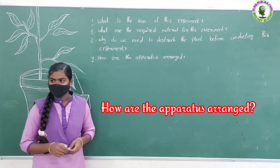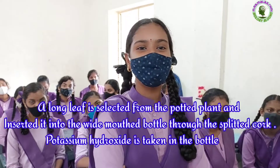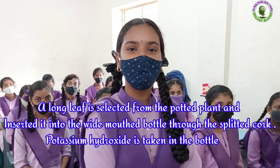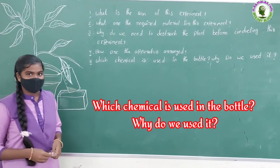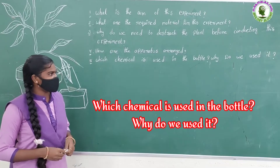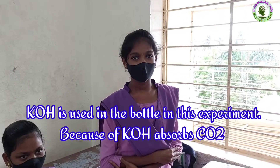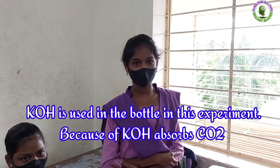How are the pots arranged? A long leaf is selected from the potted plant and inserted into the wide-mouthed bottle through the split cork. Potassium hydroxide is taken in the bottle. Which is the chemical used in the bottle and why do we use it? Potassium hydroxide is used in the bottle because it absorbs carbon dioxide.